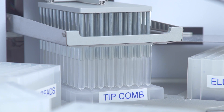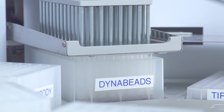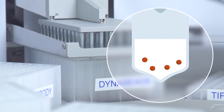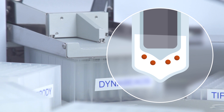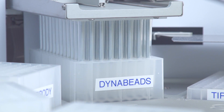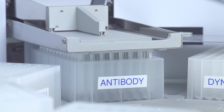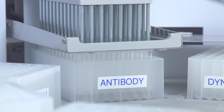The tip combs are used together with the magnetic rods to collect the DynaBeads. Then the beads are moved to the next plate containing the antibody, while the metal shield under the tip combs prevents cross-contamination between wells.